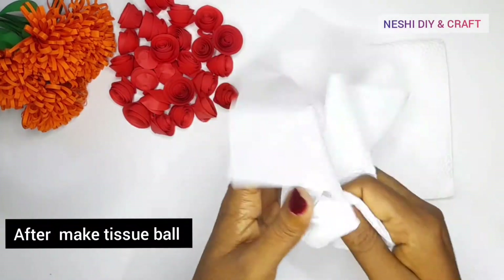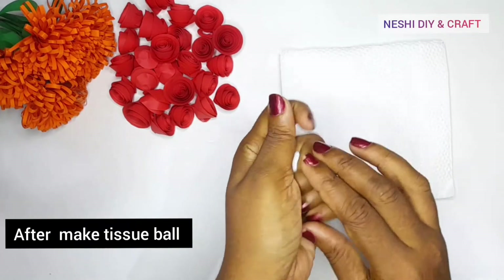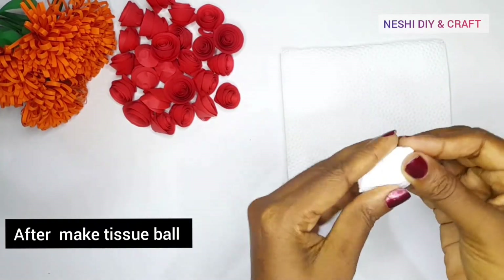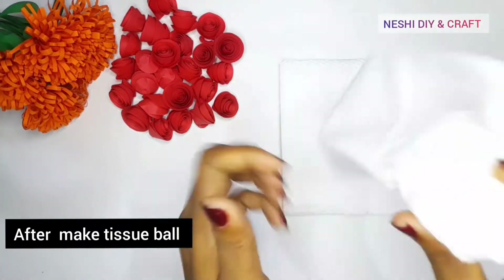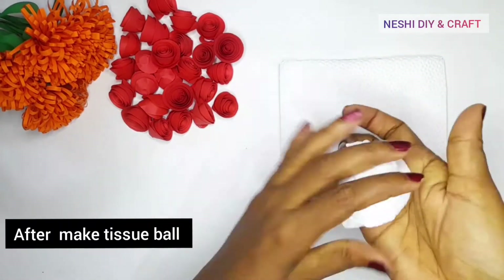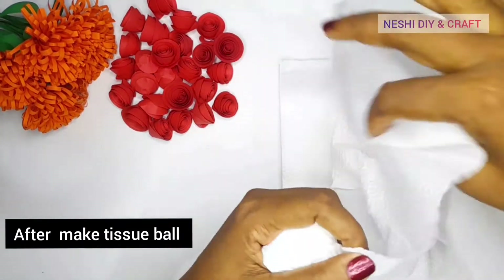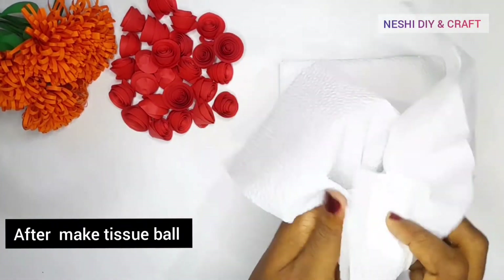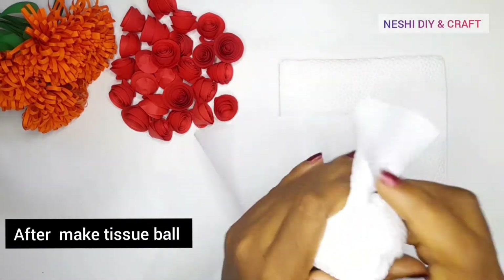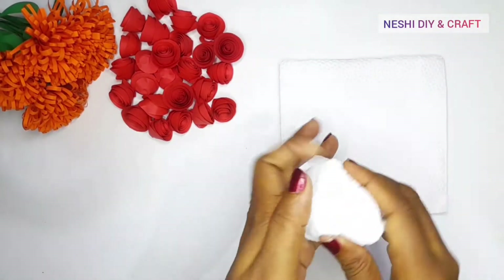We use the tissue. We use the tissue on the other side. We use tissue to cover it. So when you will try to use the tissue,